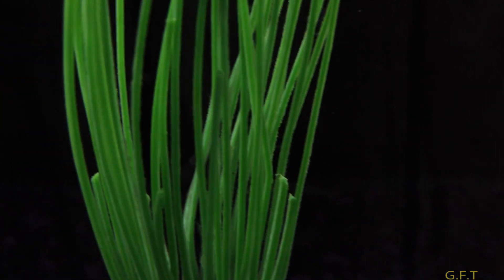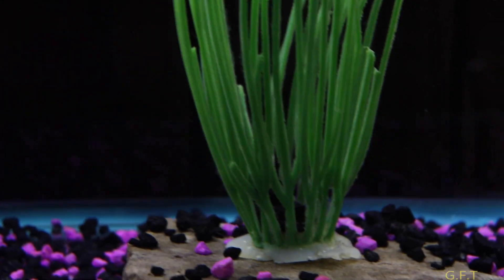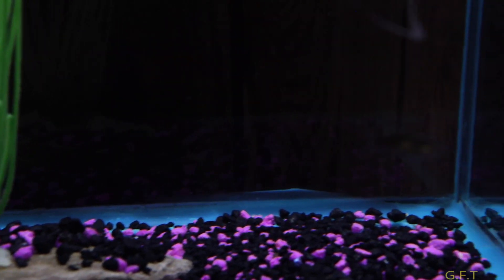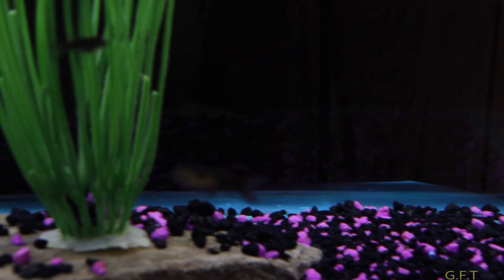I took my two black goldfish, the Shubunkins, and added them to a 40-gallon tank. I had this 10-gallon set up, so I figured what the heck, might as well put them in here.